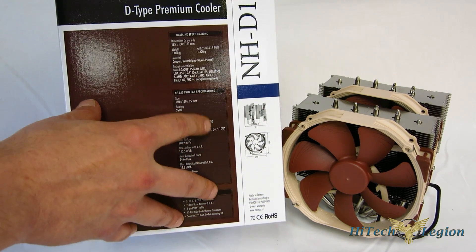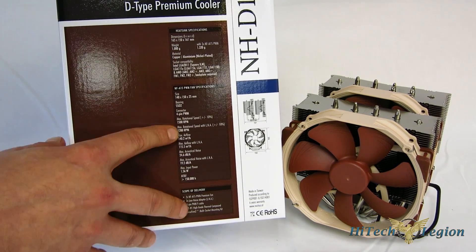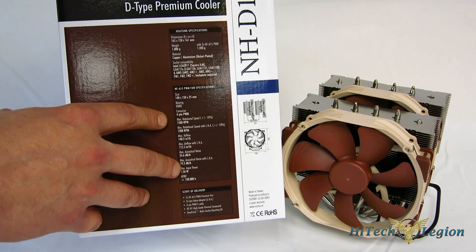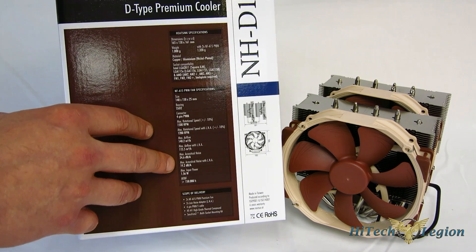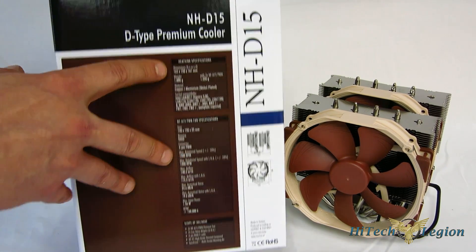The two NF-A15 fans: 1,500 RPM max at 24.6 dB. With the low noise adapter, 1,200 RPM, only 19.2 dB. So you do get a lot of air movement here with some very, very low noise.